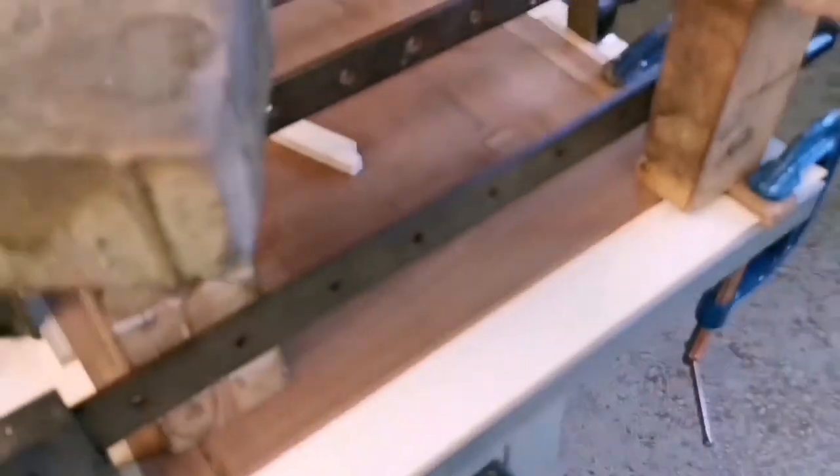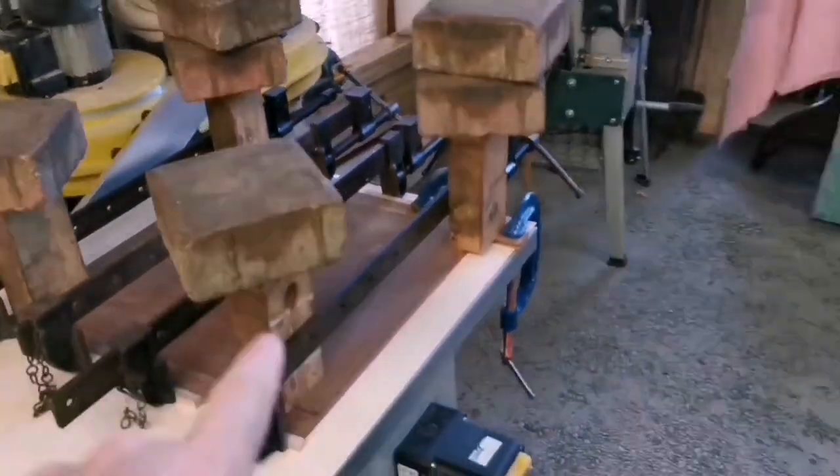Hi, how you doing? Back in the workshop, which is great. Getting on with the door - if you watched the last video, you'll know that it was all cramped up, so I'm going to take the cramps off. We got this done. I've had a word with Joe about the camera, and I'm going to do a couple of different trials - we mentioned the ribbon last time.